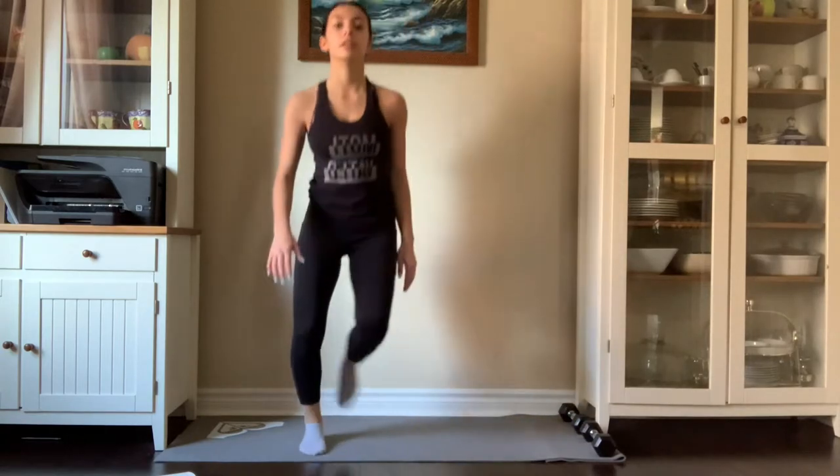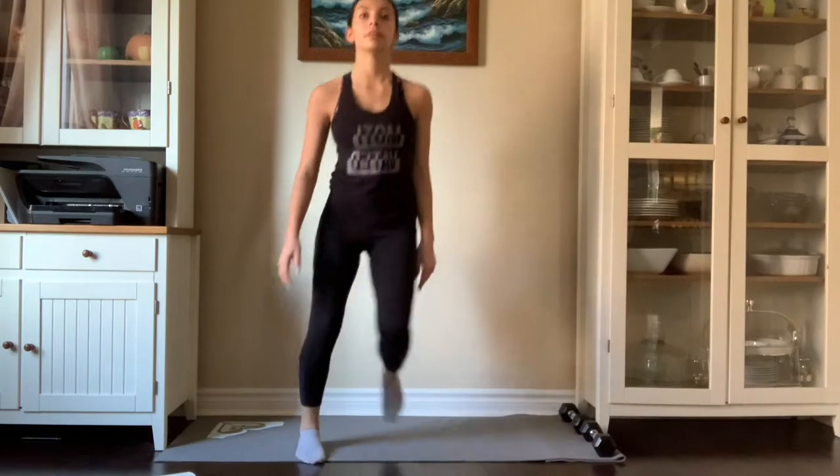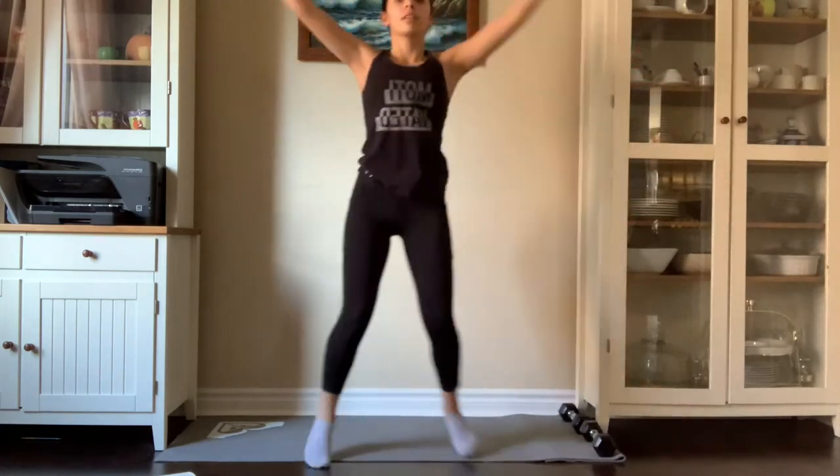Begin to jump side to side, right to left. This is working out your calves and legs and also getting your heart rate up. Now we are going to continue but taking our arms out to the side and up.